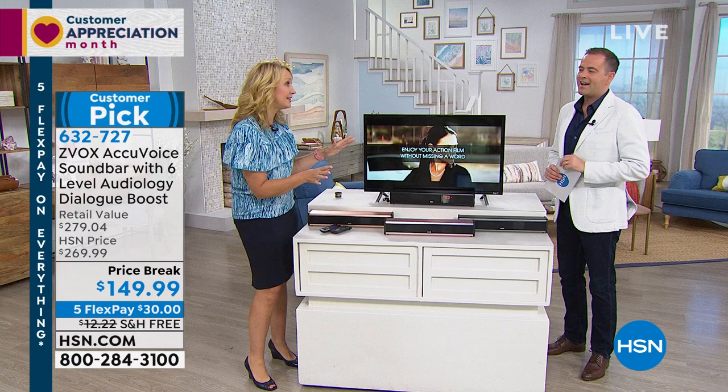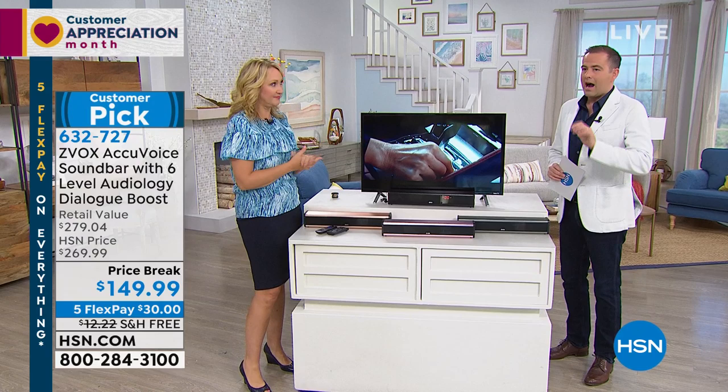It's a total paradigm shift in the way you're going to be able to enjoy TV because of this incredible cutting-edge technology. It's so simple and easy to hook up — it takes about five minutes or less. One cable plus power. That's it.